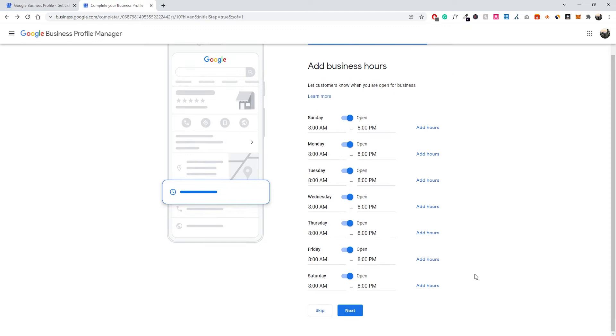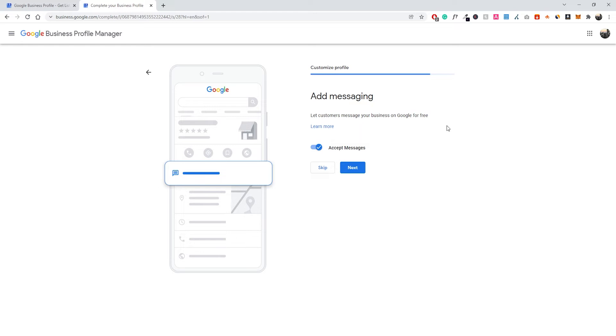There's a feature that lets you add messaging on Google My Business. If you want customers to be able to contact you directly on Google My Business, you can enable that option. But if you don't think you'll be managing your profile very often, opt out — you don't want people contacting you with no response. I'm going to accept messages, so I'll go ahead and click Next.